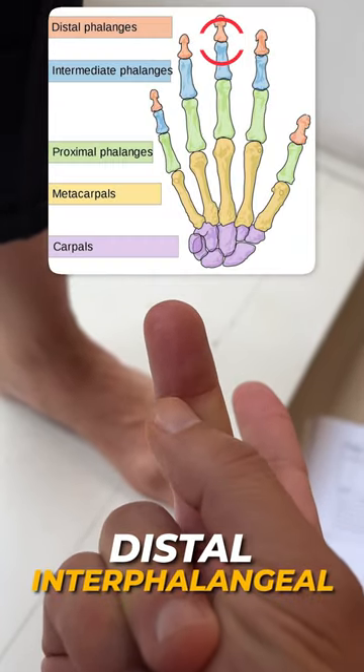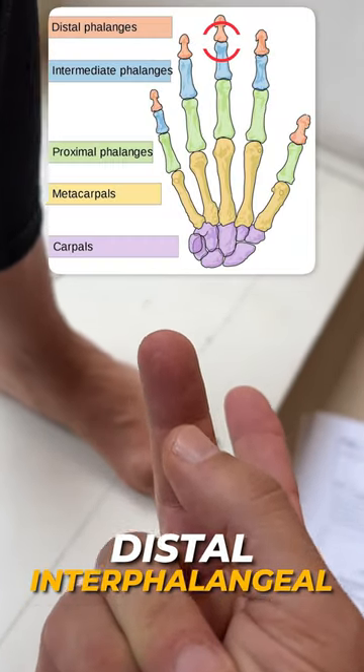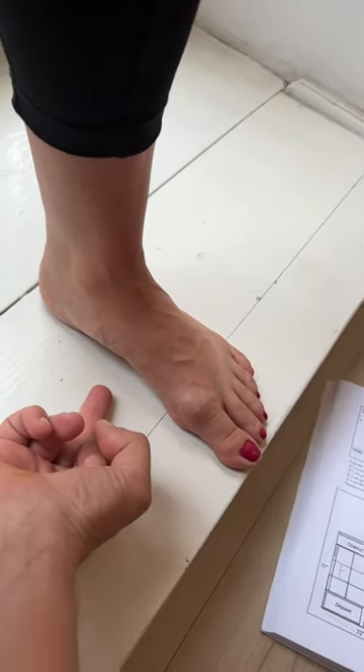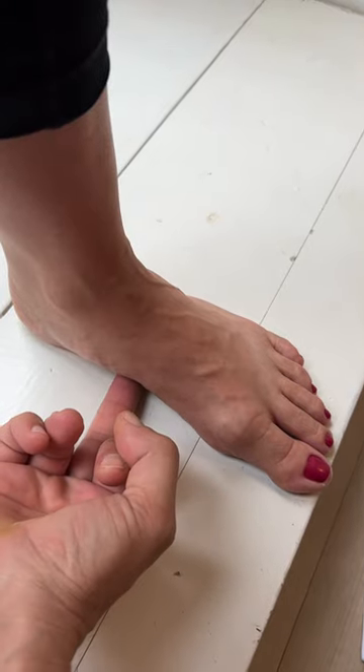See this little line right here? That's the distal interphalangeal. So we're going to go ahead and test. You're going to have your partner come here with the middle finger and slide it under the foot.